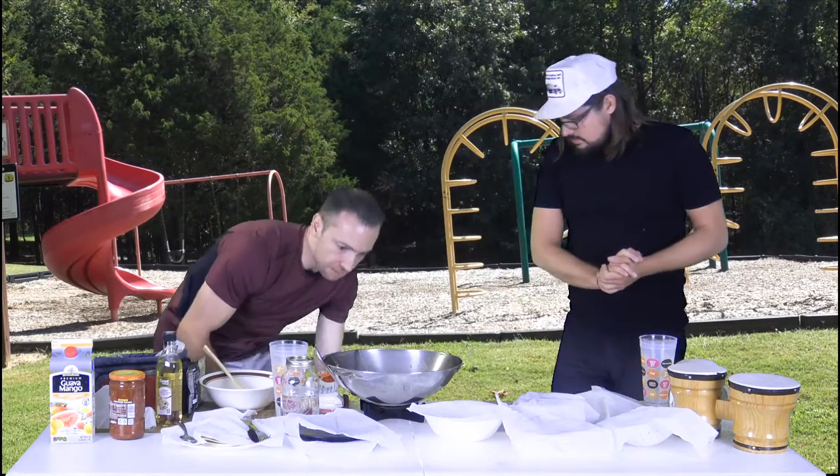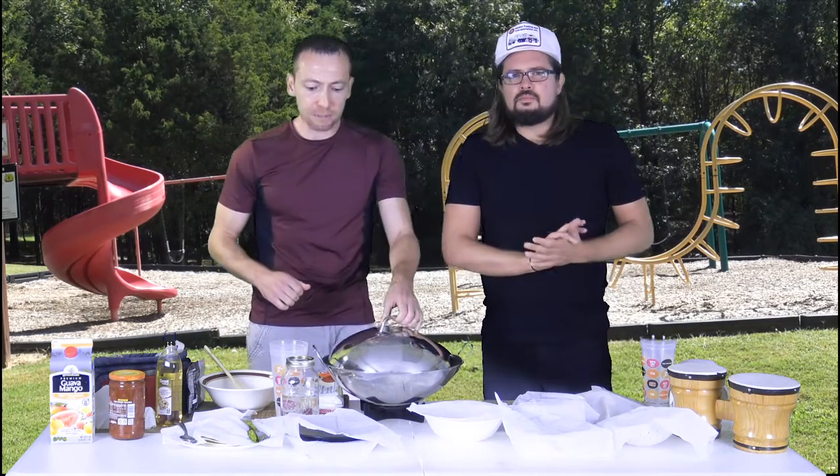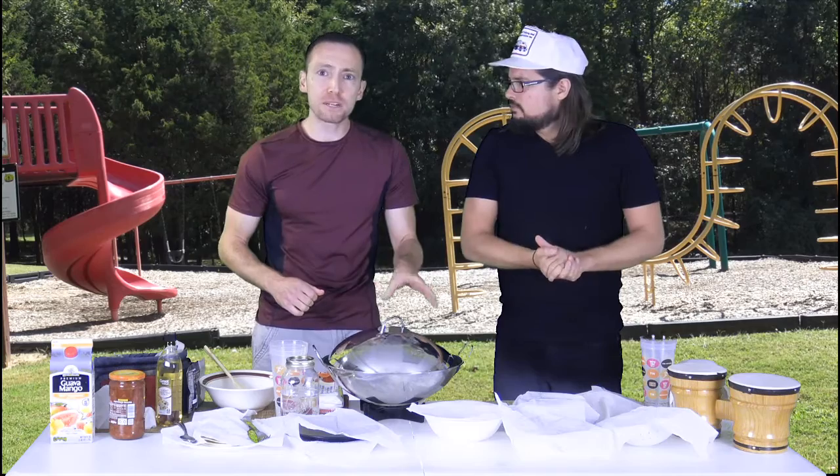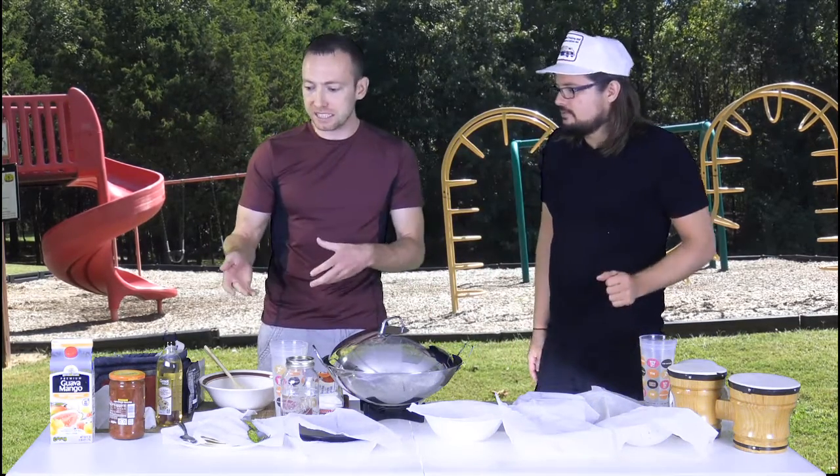I'm going to put the top back on it. I think there's enough fluid in there for now. And while that's simmering — this is going to take about 10 to 15 minutes to cook — we're going to strain it and then put it back to simmer with all our seasonings.